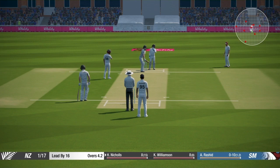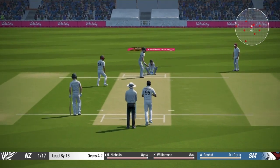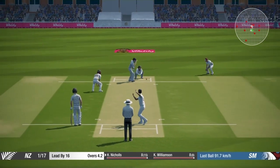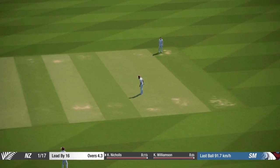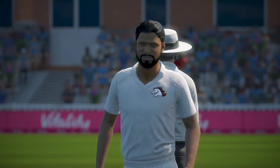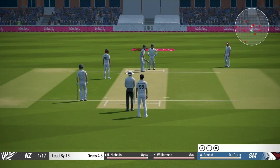First of all, patience is the key here. When you are using a spinner you might have to bowl a lot of overs because there is nothing like a quick fix, and you just cannot trick the batsman. You have to keep the pressure on the batsman in order to take wickets.